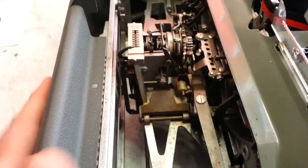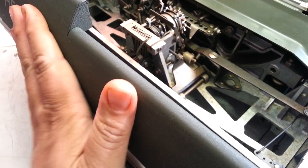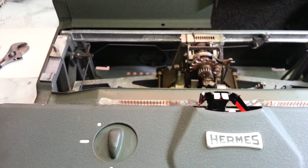This back panel of course snaps off and you get access down here too. Pretty user-friendly — or mechanic-friendly — typewriter. Let's move these card guides out of the way and put the carriage back in.